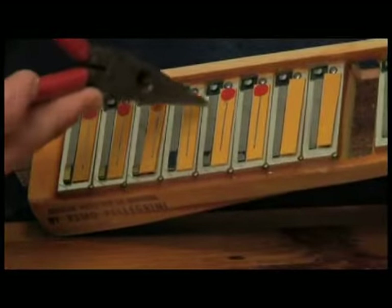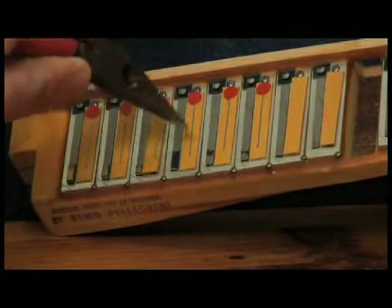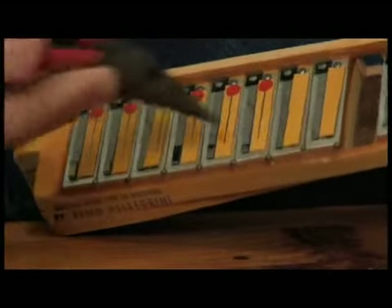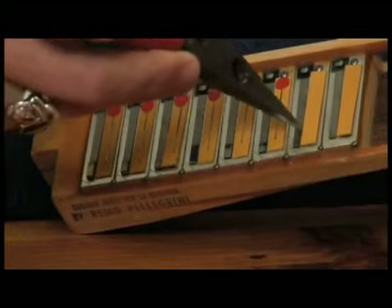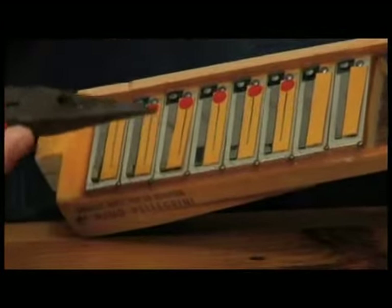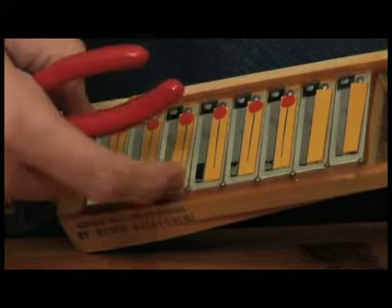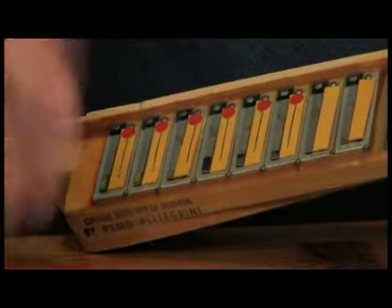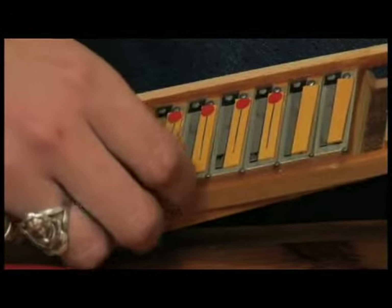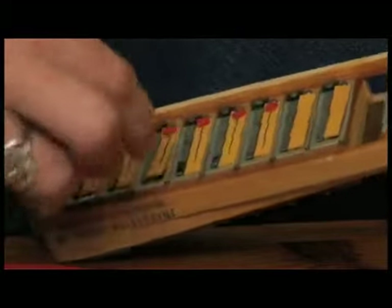If you get a replacement reed, you get this whole piece, but the part that vibrates is this little piece here. These are actually steel reeds, but they make brass reeds also — steel reeds have a brighter sound. You'll also see there are these little flaps of leather, and what these flaps of leather are, are valves that basically close the reed that's on the other side.